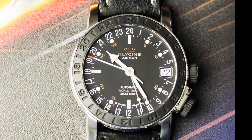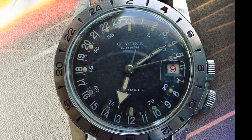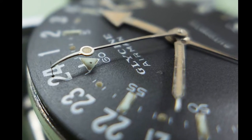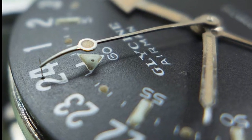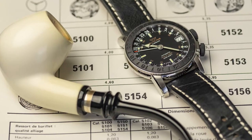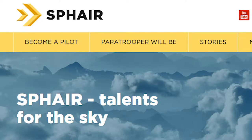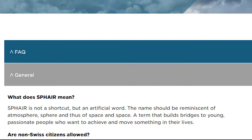The Glycine Airman Sphere is a modern cousin of the original 60s models, without their somewhat clever and a little bit bizarre pin wire hacking mechanism. I haven't seen any explanation as to why this model is called Sphere, but there seems to be a Swiss training platform for pilots and parachute scouts, so I assume it has something to do with that.